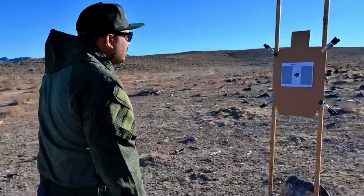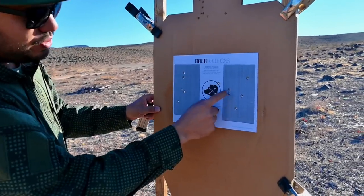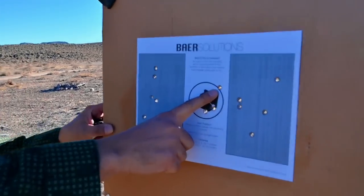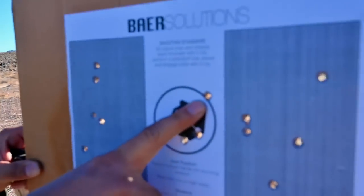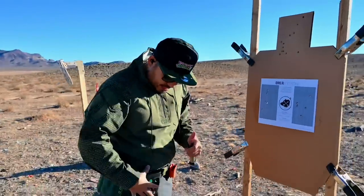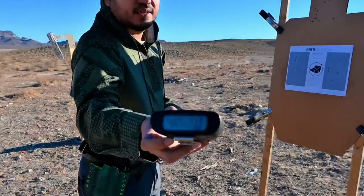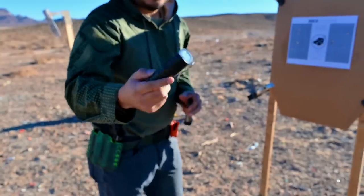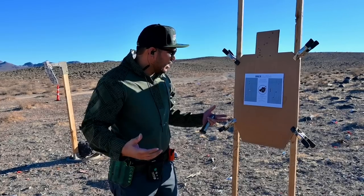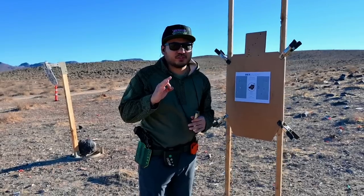I think I just barely passed it. Let's count — one, two, three, four, five, one, two, three, four, five, one, two, and that three broke the line. So 7.39 with the Cadre Comp on the Bear Solutions Standards — I'll take it, I dig it. This thing is running super smooth, no issues on the range so far.